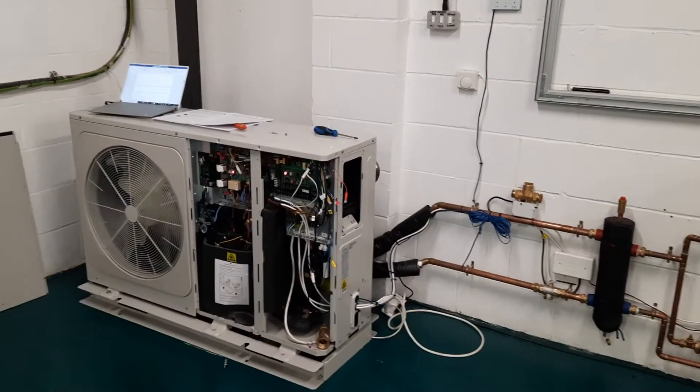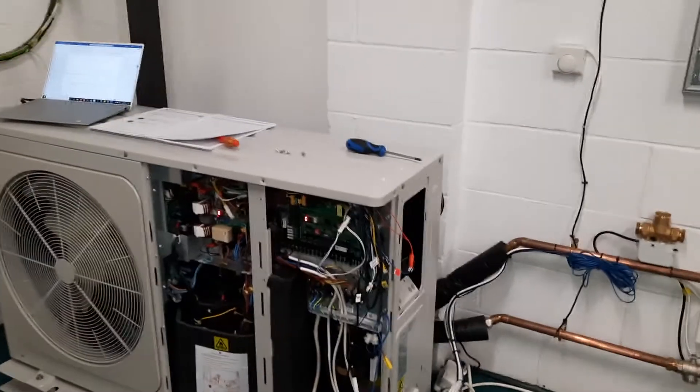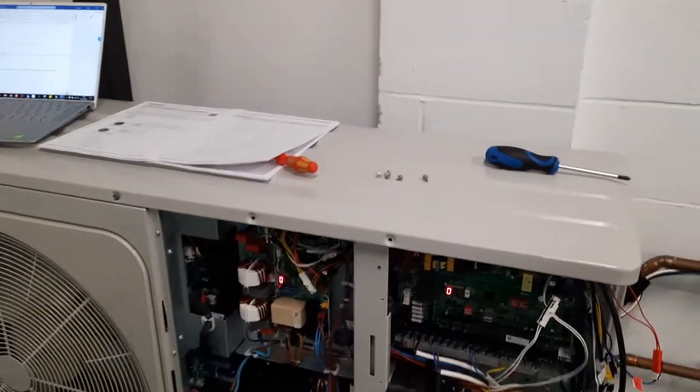In this video I'm going to talk about the F1 error on a Midea air source heat pump. F1 is basically a problem with the charging circuit of the inverter PCB.